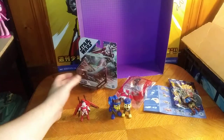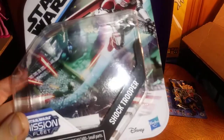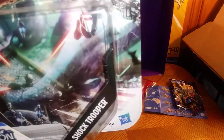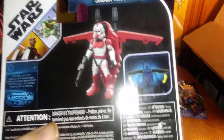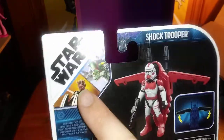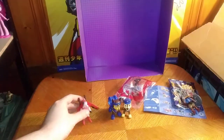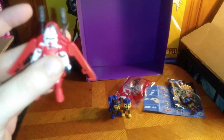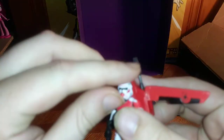Our main review is going to be on this — the Star Wars Mission Fleet Shock Trooper. He looks pretty cool, and the box art is pretty cool for this Star Wars Mission Fleet toy line. I dig it. On the back, we got some product shots and artwork, and other figures in the line like Darth Maul and Boba Fett. This figure comes with a jet pack. You could say these figures are kind of based on the Star Wars Clone Wars design of the Shock Troopers, which is why I picked it up — because I like Shock Troopers.